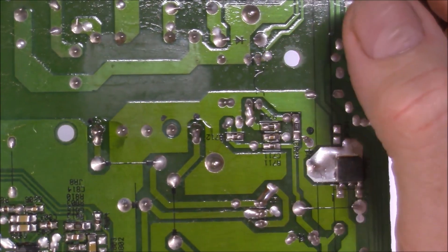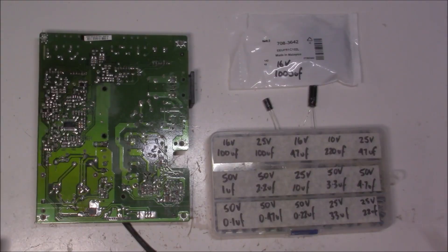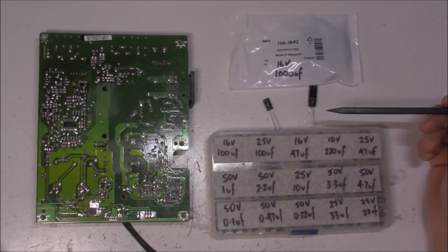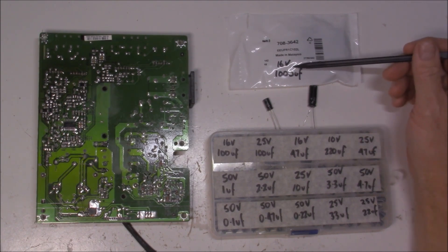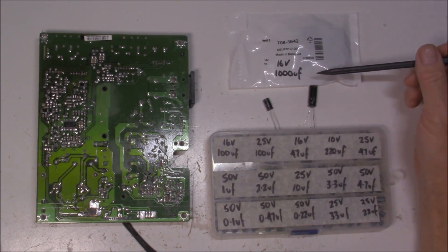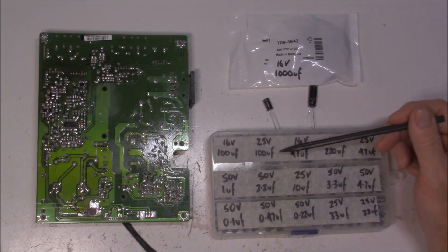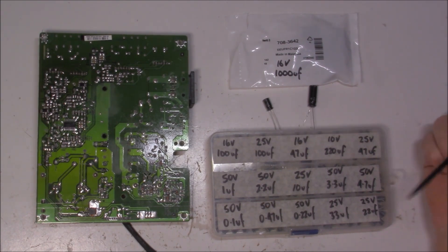In the meantime, I'll get rid of those dodgy caps and put in some decent ones. When replacing capacitors, it's important that you choose the correct ones — you can't go down in voltage, but you can certainly go up. So in my case, I don't have a 10 volt 1000 microfarad, but I do have a 16 volt 1000 microfarad, so that's what I'll be using. And I also have a 25 volt 100 microfarad, so I'll be using that one.